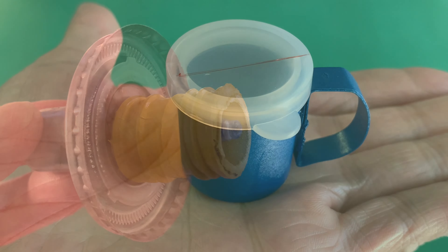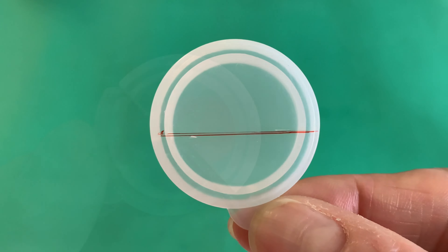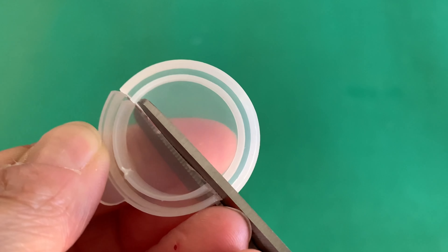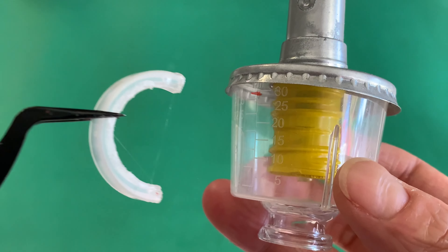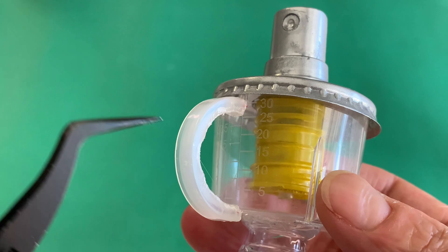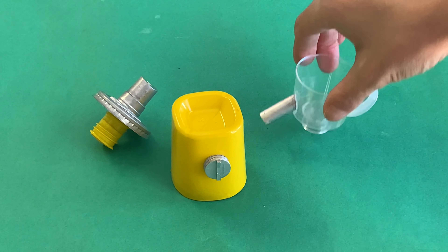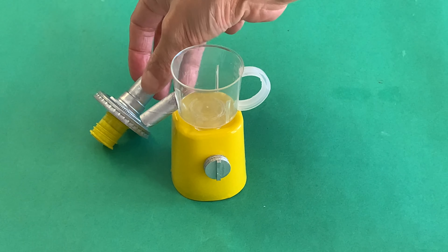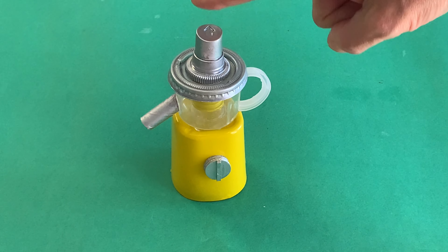Our juicer bowl needs a handle. For this, we took the thick plastic cap from a mini crafting jar, cut it in half, then trimmed out the plastic centre to get a C-shaped piece. Affix the handle to the bowl, ensuring it sits lower than the rim of your lid. All the elements of the juicer are done, and you can also push down on the pump to create an interactive element.